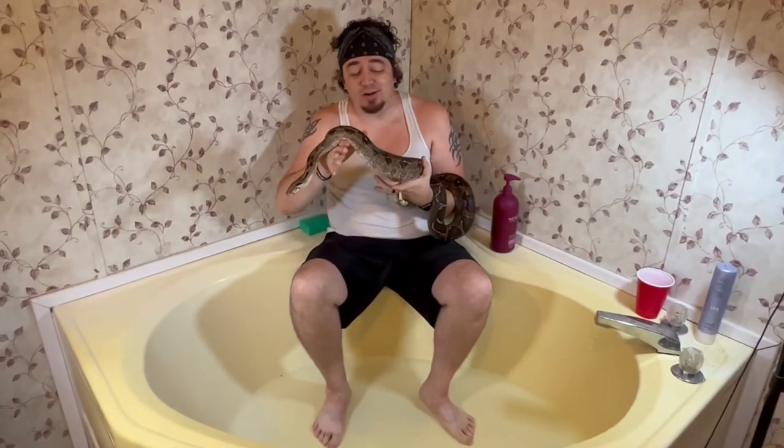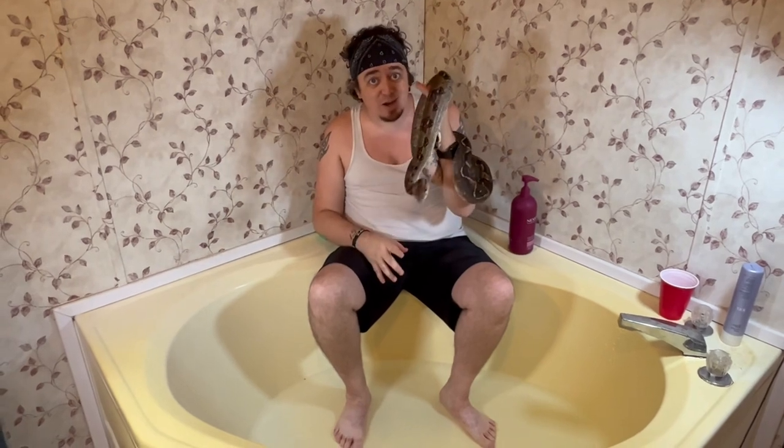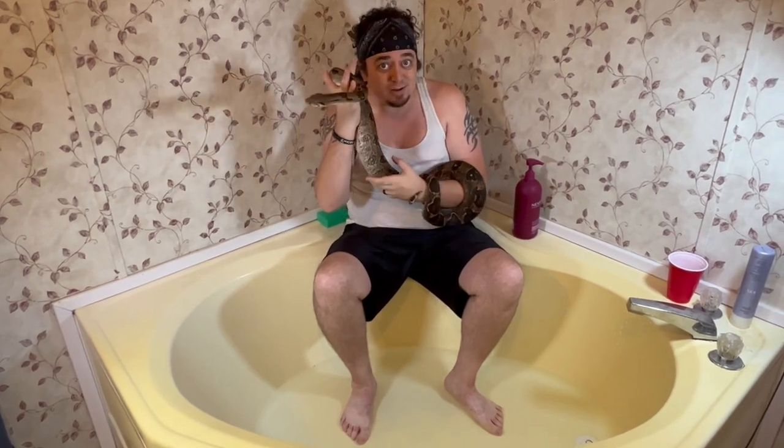What's going on guys? Brandon here from BNT's Radical Boas and Pythons, and today as you can see we're going to give all the snakes a good old hydration bath. So here we go.